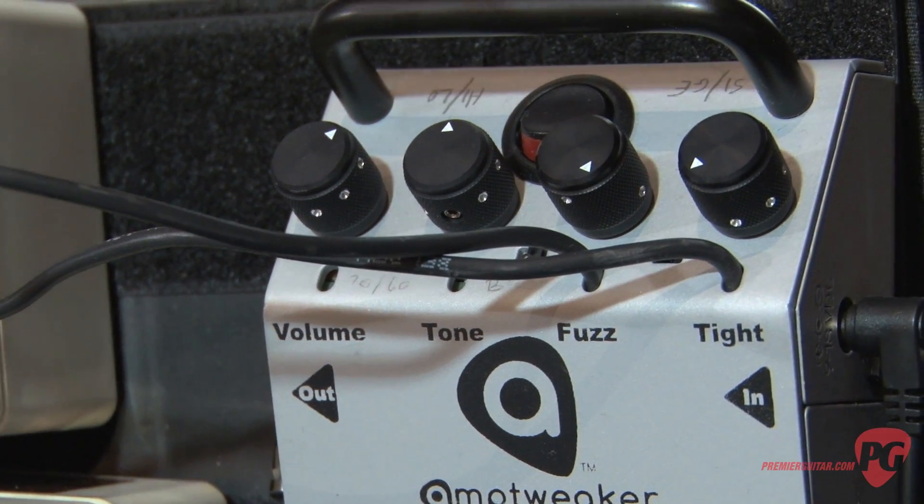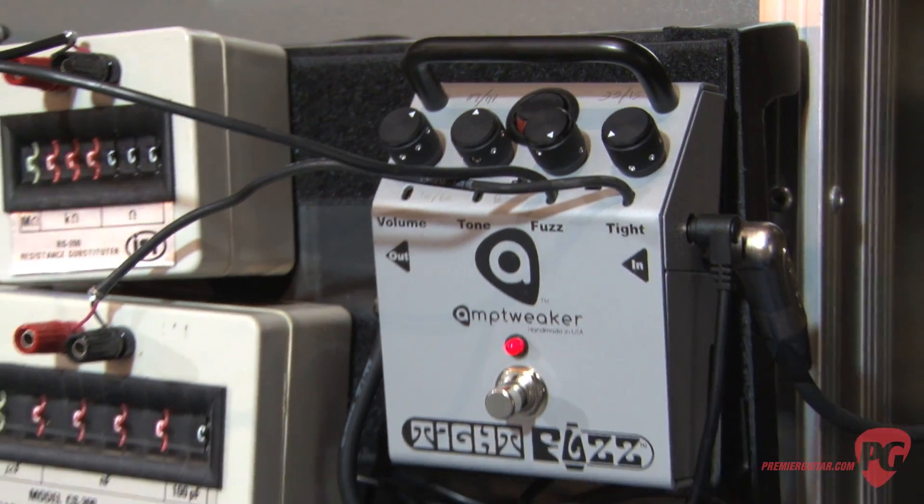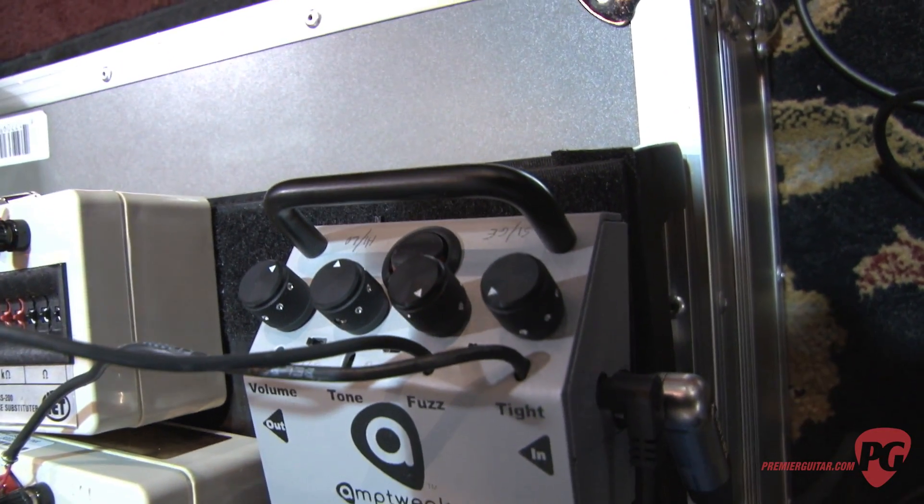Some of the cool things the pedal can do: it has a switch that you can switch from germanium to silicon. It has the tight control which allows you to adjust the attack — a really cool thing to have on a fuzz pedal. We've also got a switch that can give you different flavors of fuzz, whether it be more like a fuzz face or more like a tone bender kind of circuitry.